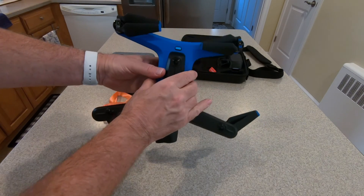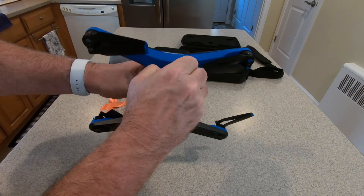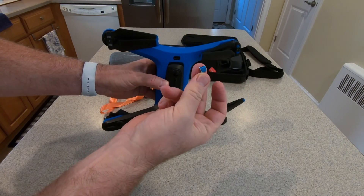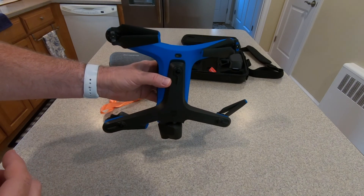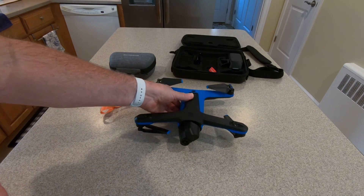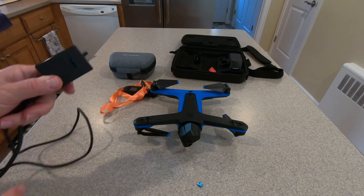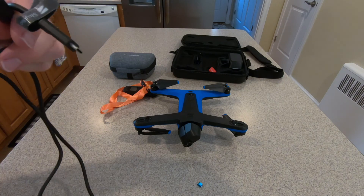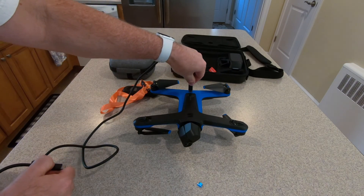This is the USB-C port in the back end. I have a little protective cover that I bought off of Rick Smith's store to keep the drone dry, dust, and dirt-free while out in the field. We're going to use the charger and charging cable that came with the drone — it's USB-C on both ends — so we're going to plug that in here.